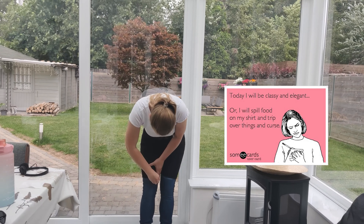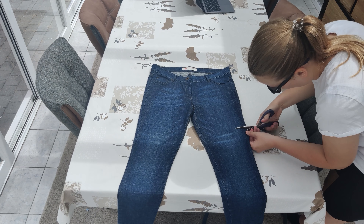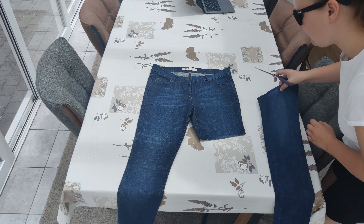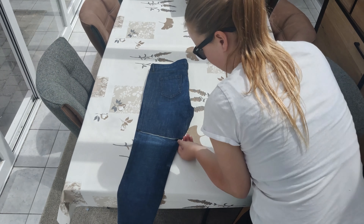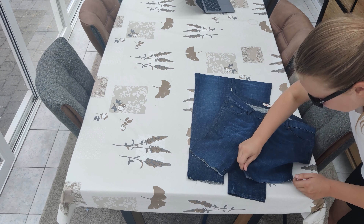So I put this on over the jeans and then I marked the length that I wanted. Then I cut a little bit under that because I want the bottom of the shorts to have that unraveling effect, and I will create that in the washing machine.